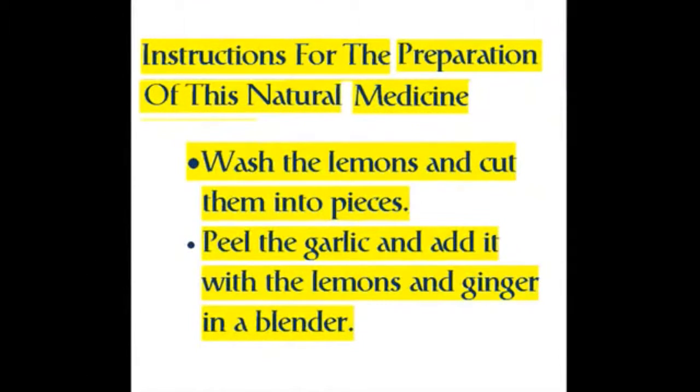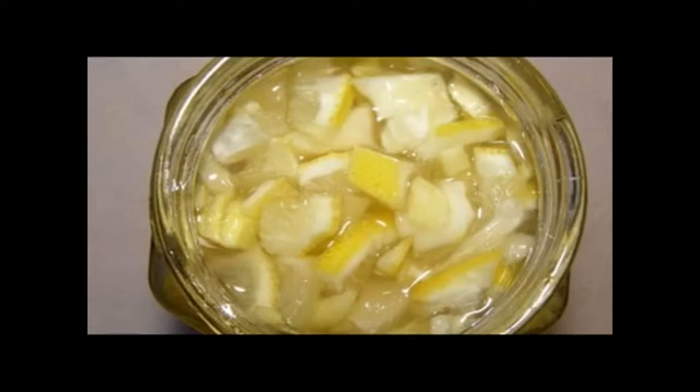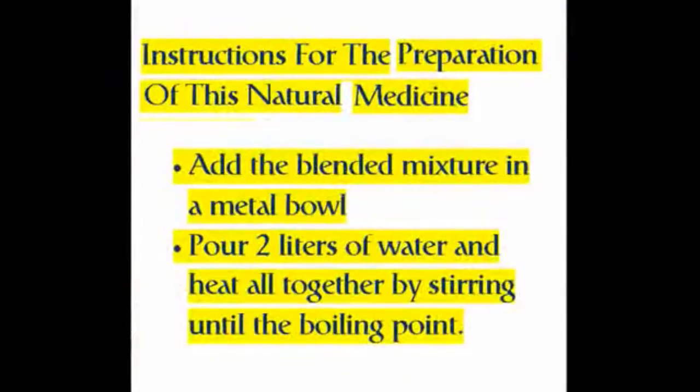Instructions for the preparation of this natural medicine: wash the lemons and cut them into pieces, peel the garlic, and add it with the lemons and ginger into a blender. Add the blended mixture into a metal bowl, pour two liters of water, and heat all together by stirring until the boiling point.